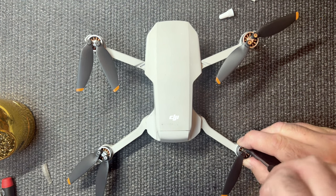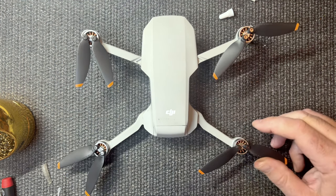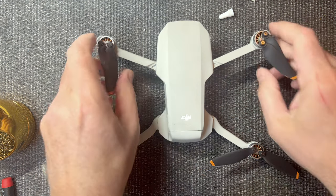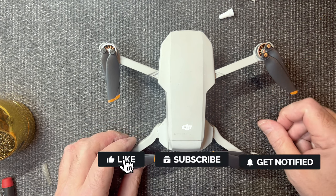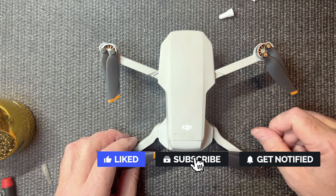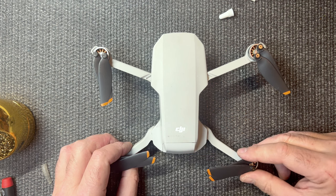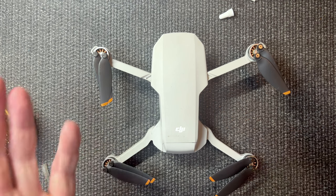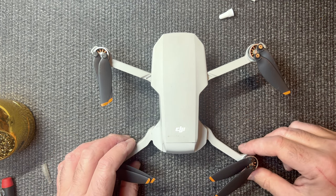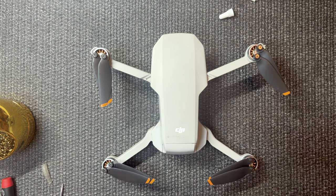We have all the props back on and the SD card in place — all that good stuff. This is all done. If you would, on your way out hit that thumbs up. If you're new to my channel, I'd greatly appreciate it if you'd hit that subscribe button and that bell for future content notifications. Look forward to some more how-to tutorials on how to fix your drone. Thanks for watchin' — peace and love.